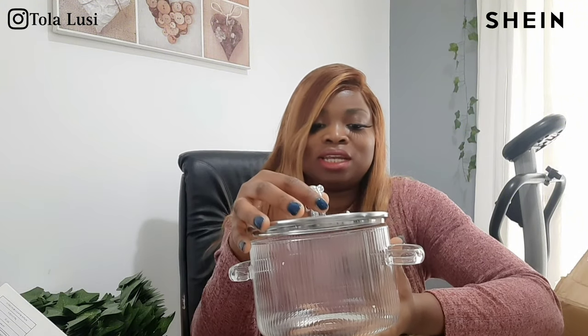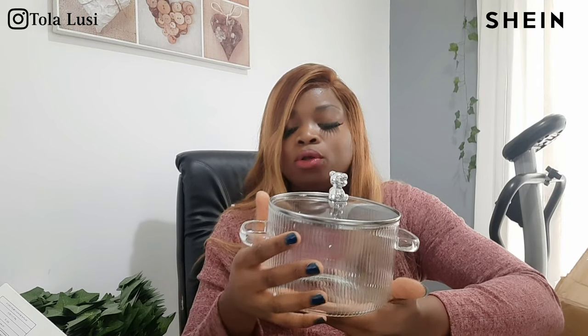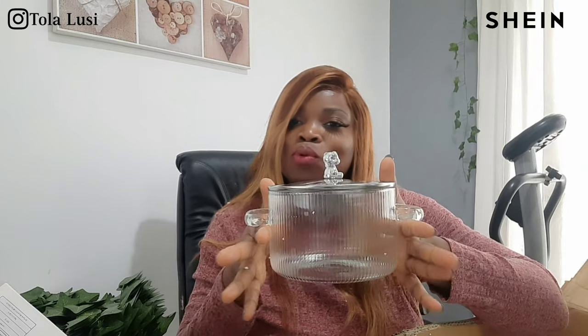I also got this really cute pot. I've been following this Instagram influencer called Pot of Flavor and she has this really lovely glass pot. I saw this one on Shein and it was marked down, so I had to get it. Are you seeing how cute it is? This would probably be for boiling rice and things like that, or even just dishing food — but yes, it goes on a cooktop and can boil food. It's for cooking.